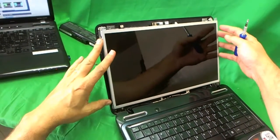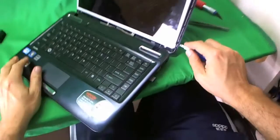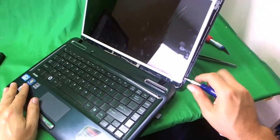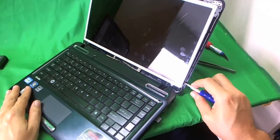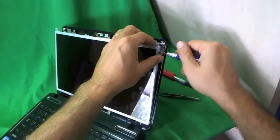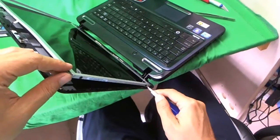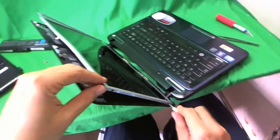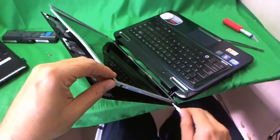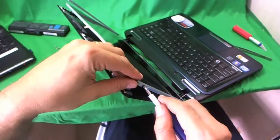These are the two screws we have to remove to remove the screen. When doing this, make sure the screen assembly is tilted back so when you remove all the screws, the screen doesn't fall forward on you. That's two, three, and four.